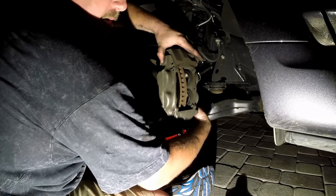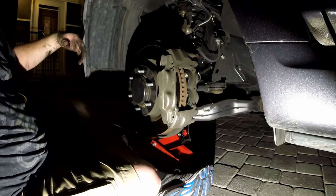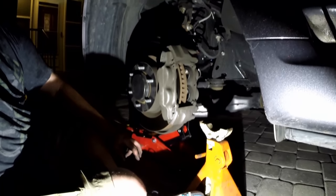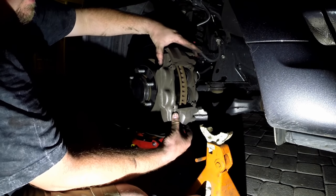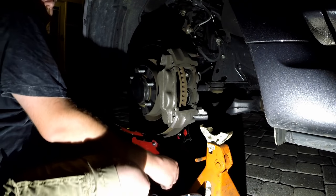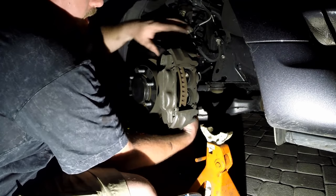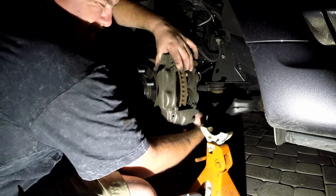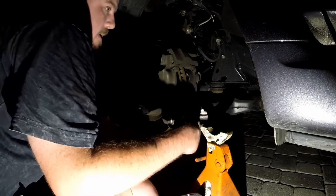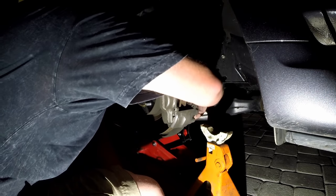My caliper is starting to come loose here, so I need to go grab a jack. This caliper is fairly substantial — I don't know, maybe 20 to 25 pounds. It has got these little metal brake lines and we removed the little bracket up here, so you don't want to just let it hang loose. After I get all these threads out, we are going to set the caliper on the jack stand here to help support it.